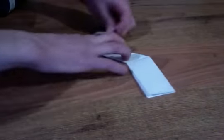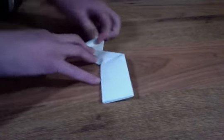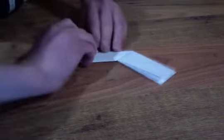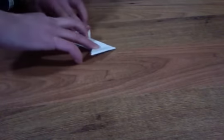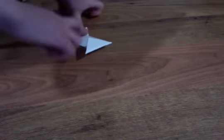Then you just want to take these flaps and fold them. Make sure when you do that other fold it's not straight — you want to make an edge like that. Fold that down, then work on this side. We're almost done with the second piece.